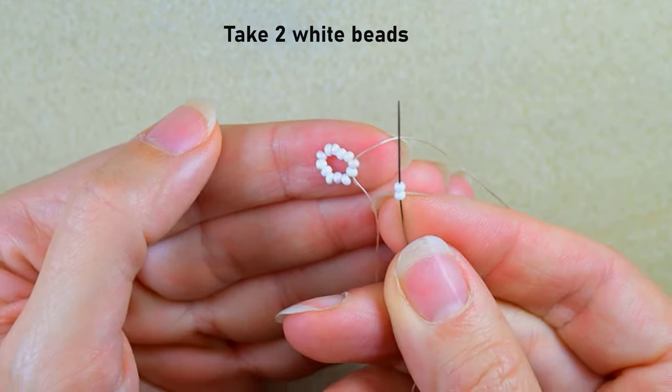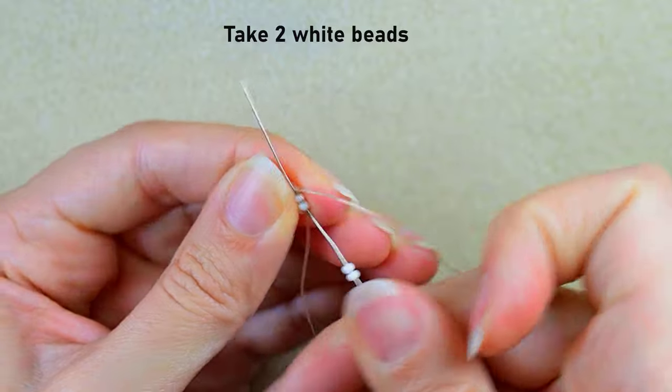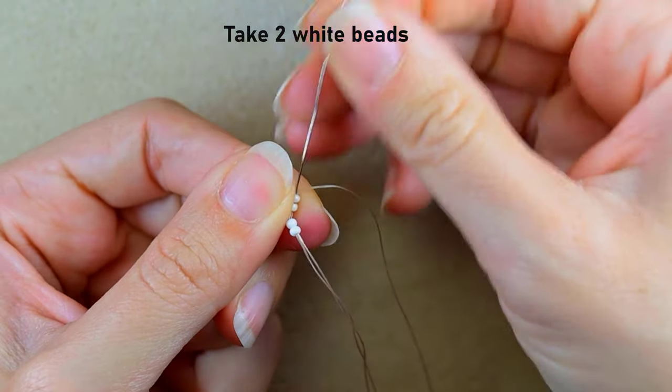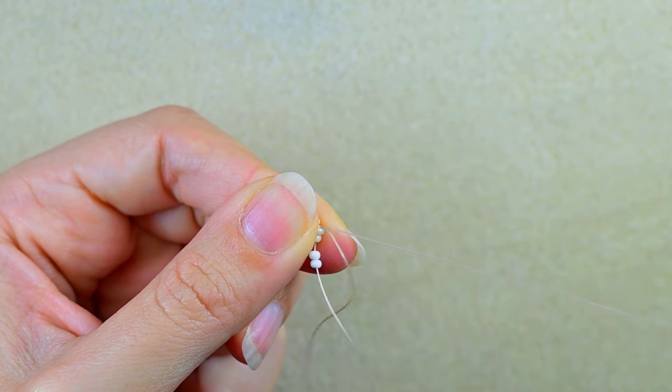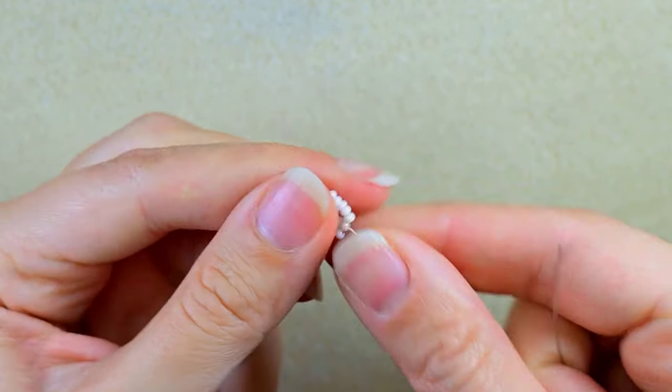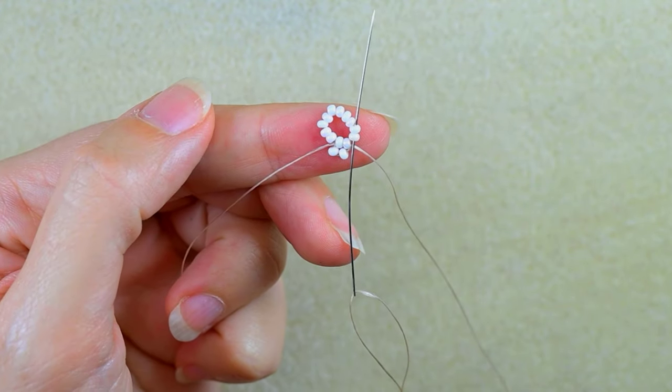Now I have this beautiful circle of beads and I'm going through two white beads in this direction. I take two whites, go back through these two, back in circle. If you want to save time, go also through the following two beads — in this way you save one movement. Now I'm going through the next two white beads.